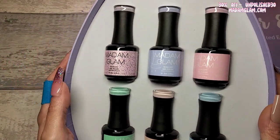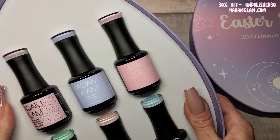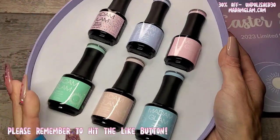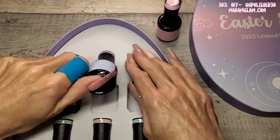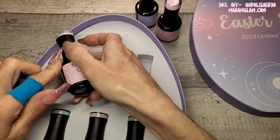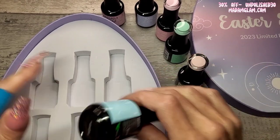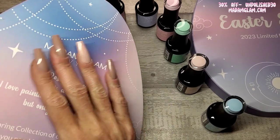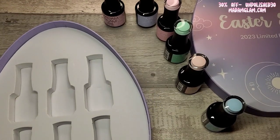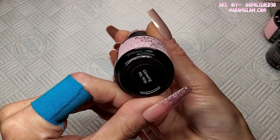Look at these — the packaging is really solid, I'm loving it. I'm going to get them all out because I need to bring my camera down a bit and fix my lighting to show you these colors. This box is definitely something to keep — the quality of it is really nice. Let's get set up and get these swatched!